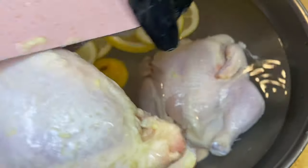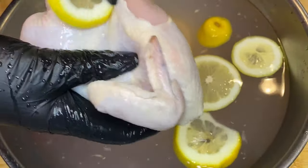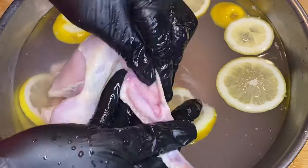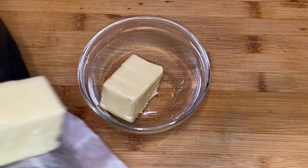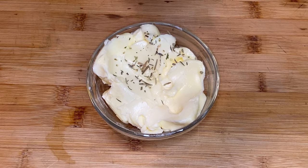I'm going to start off by cleaning my chicken. If you like clean chicken, hit that like button because I love me some clean chicken. You don't have to clean your chicken — you can skip this part — but if you have some vinegar or a spare lemon, just put some water in the bowl, get off any impurities, any extra feathers, etc.